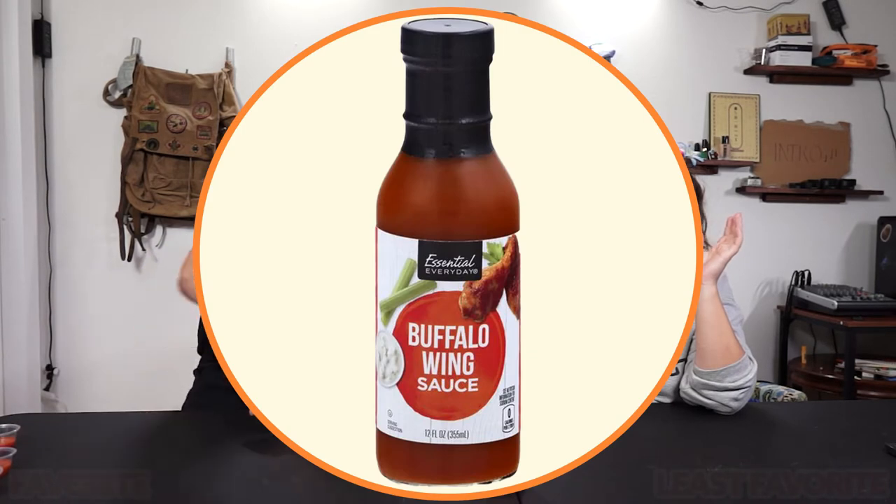Next up: Essential Everyday buffalo wing sauce. So this is like the economy brand, the store brand. This one's a little bit lighter colored. I think this one smells more aggressive than Frank's. It's more liquidy. That's not as good. I just taste vinegar — straight up vinegar. There's no cayenne spice or chili spice or anything. It's just straight up orange vinegar.